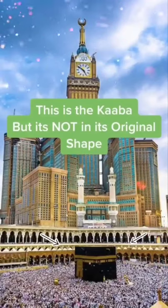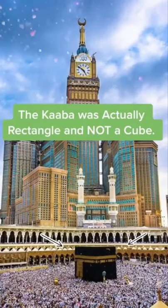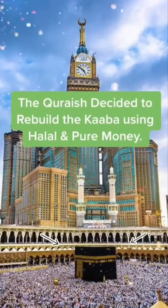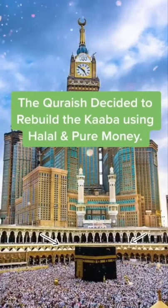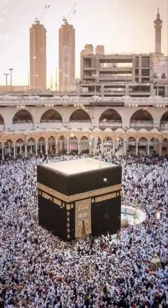This is the Kaaba, but it's not in its original shape. The Kaaba was actually rectangle and not a cube. A few years before Muhammad Sallallahu Alaihi Wasallam became a prophet, the Quraysh decided to rebuild the Kaaba using only halal and pure money.